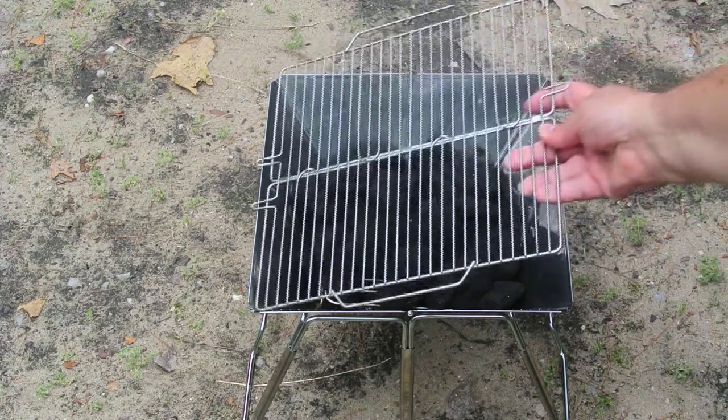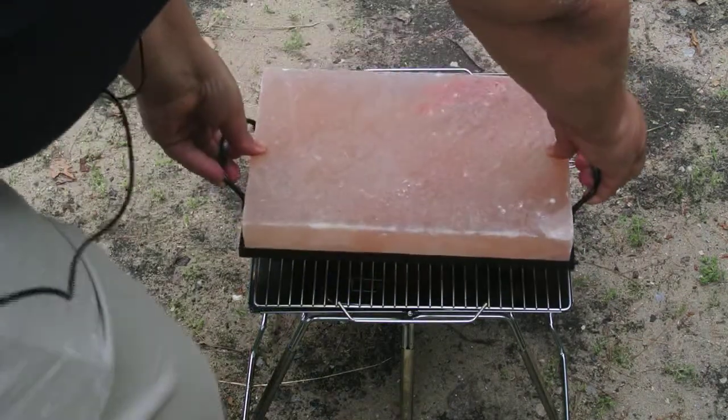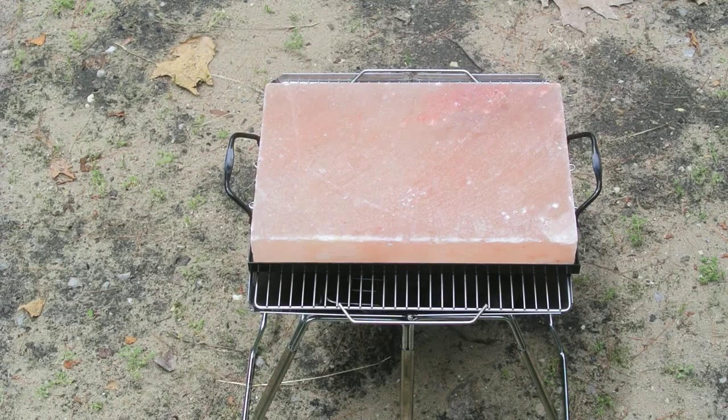I'm just going to put the grill cover on and then put the salt stone on top of that once we get the fire started. Then we'll monitor the temperature with my infrared thermometer until it gets up to about 400 degrees, and then we'll throw the steaks on.